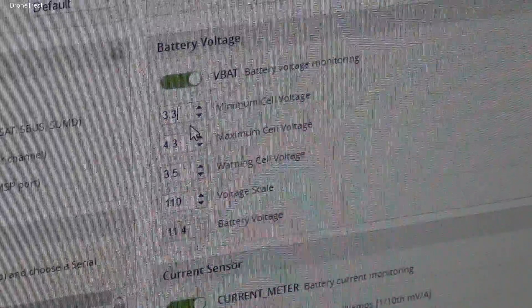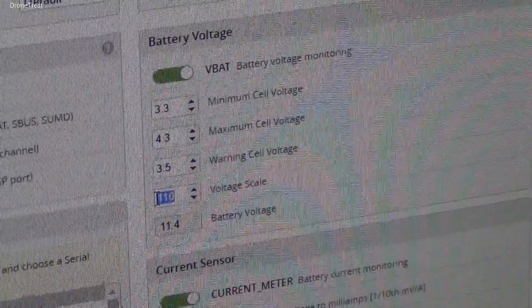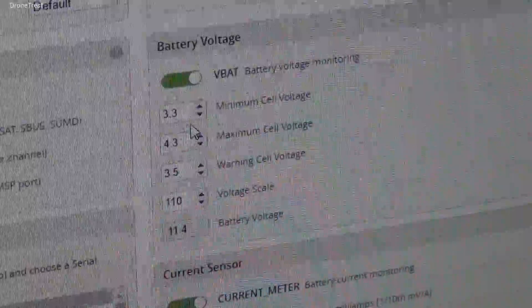We can then see that CleanFlight is measuring 11.4 volts in this case, and this is exactly what the battery was outputting, so in this case we do not need to change anything.